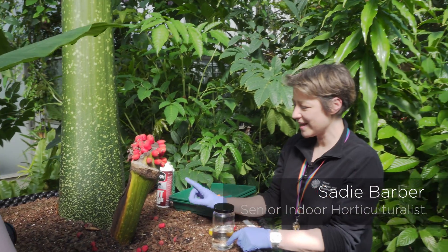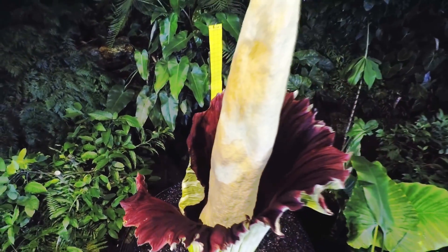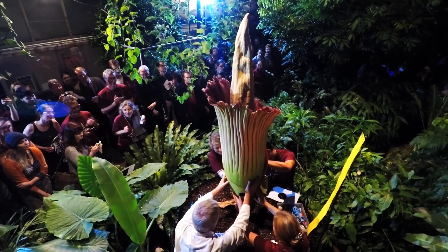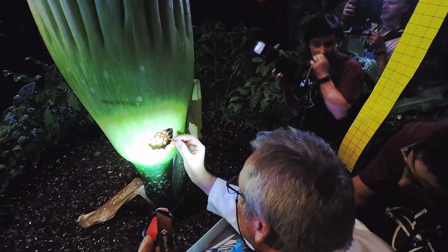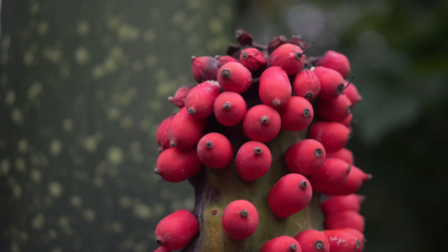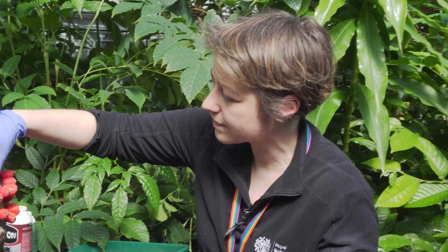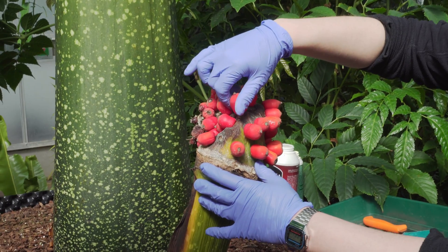This fruiting structure is a result of a flower from the 1st of August last year, 2017. On the night of the 1st of August we pollinated the female flowers on this inflorescence, and the result is that we got these fruits produced. However, we believe the fruits have actually failed and that we don't have successful seed inside, but we'll at least preserve some of the fruiting structure for future studies.